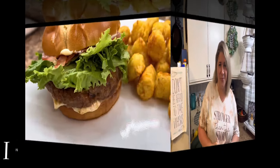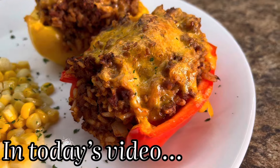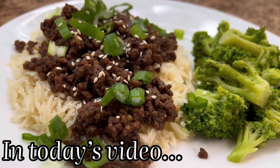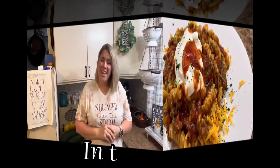Today's video is all about my favorite top five ground beef recipes. Hey y'all, I'm Sammy and welcome to my kitchen. Today I'm going to be sharing my top five ground beef recipes so far of 2024. So sit back and relax, grab you some sweet tea, and let me do all the cooking. Come on y'all, let's go.